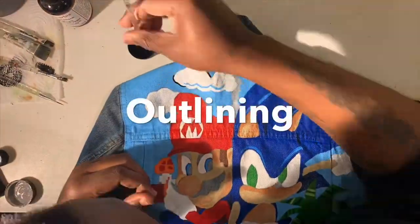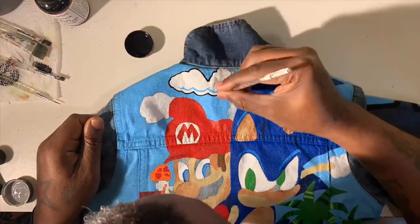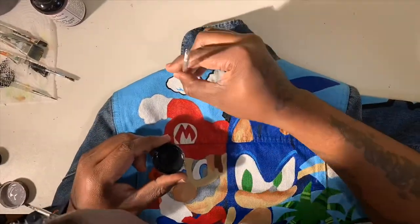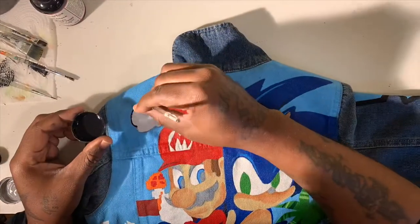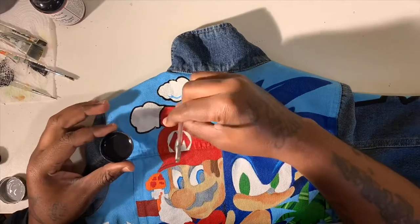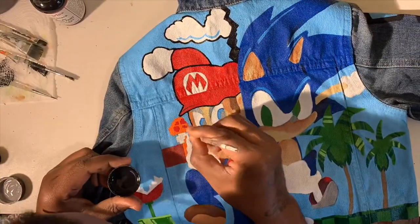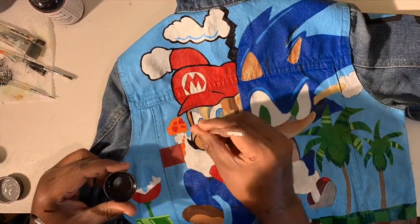Now, this is my favorite part for two reasons. One is that you get to see your masterpiece come to life after so much time doing all the techniques earlier in the video. And the second reason is I finally get to get up out of this chair and go do something else — Lord, my back hurts. This is also my favorite part to play back in time-lapse, because when you add in the black outlines, you really see the character of the picture come to life.